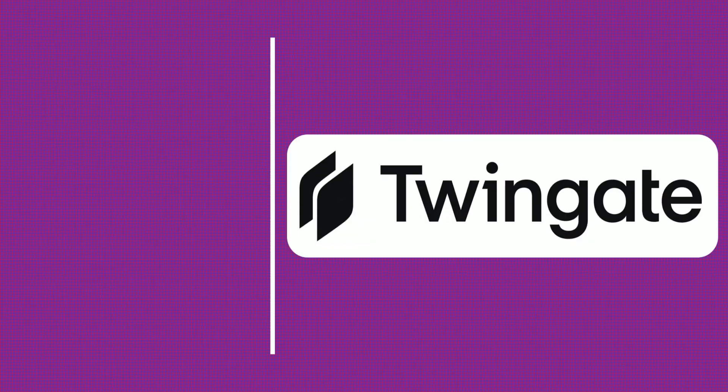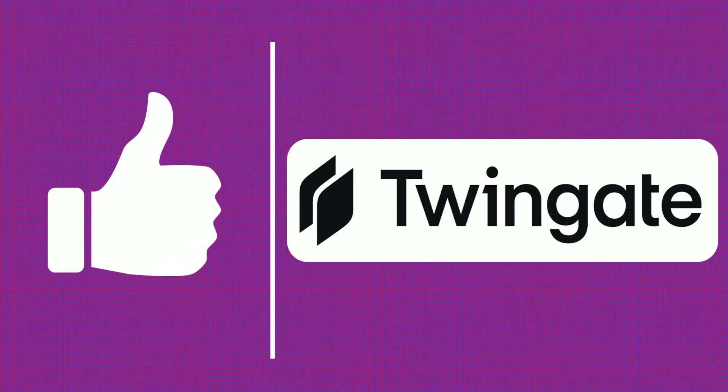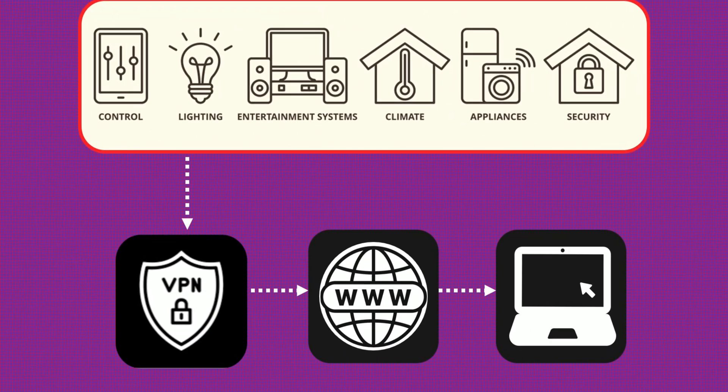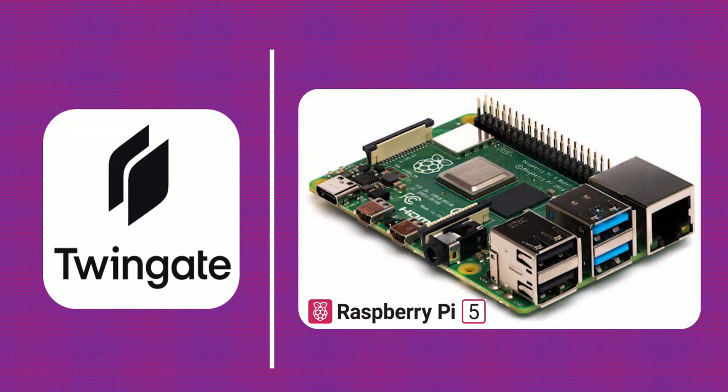That's where TwinGate comes in — a modern zero-trust solution that makes secure remote access simple, powerful, and private. In this video, I'll guide you through setting up TwinGate using a Raspberry Pi as a connector. It's compact, low power, and perfect for a 24/7 setup.